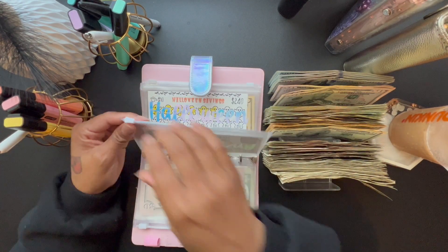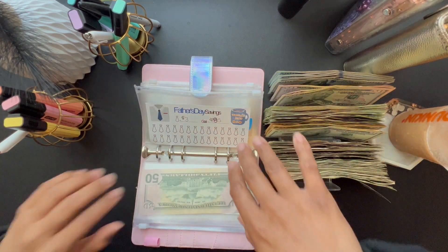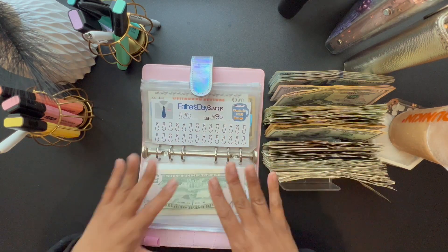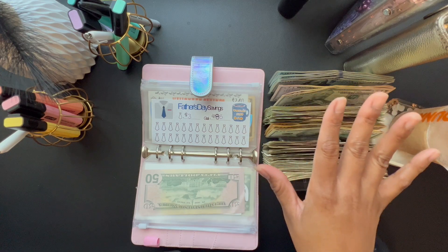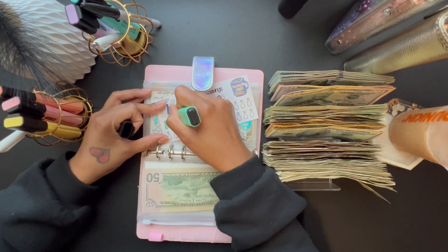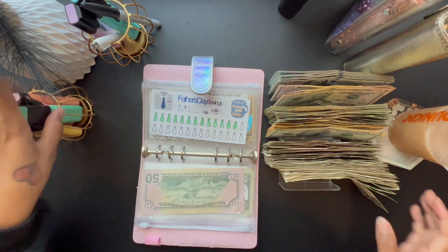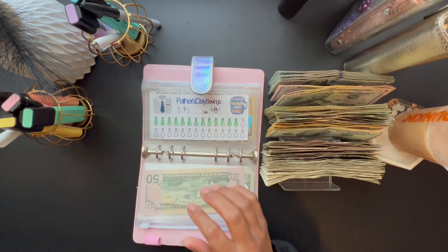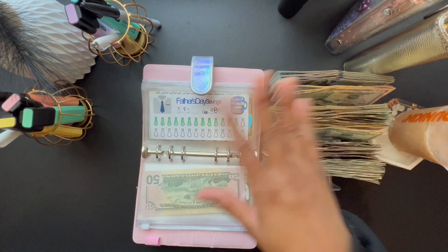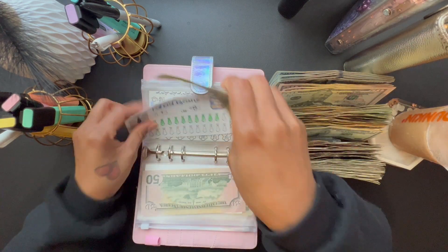For Father's Day, Father's Day is getting $40. I'm going to do 13 ties — don't mind my coloring, it is all crazy. So 13 ties because 13 times $3 is $39, but we're putting $40 so we can chalk up the extra dollar. We're going to do two $20s for Father's Day.